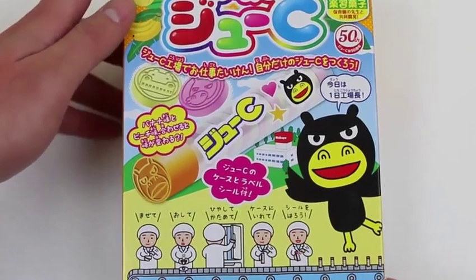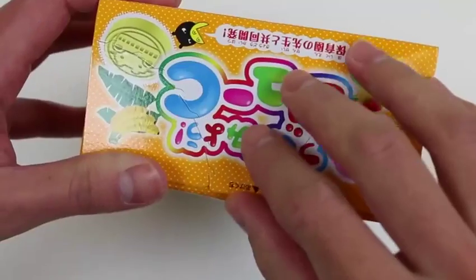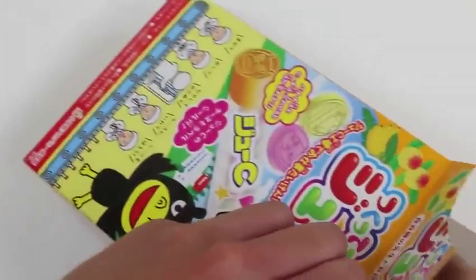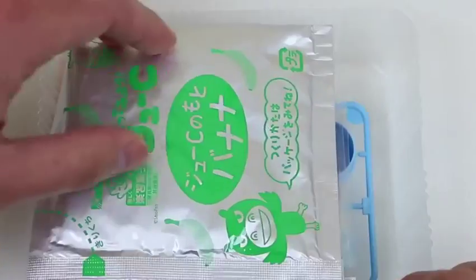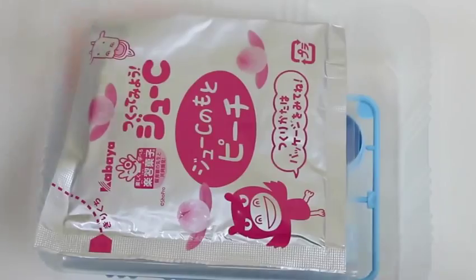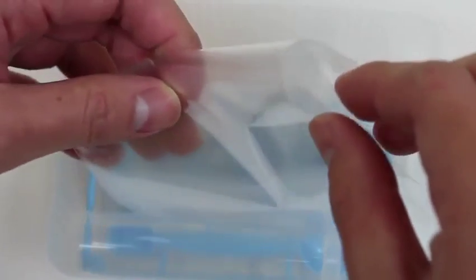Hey everyone, Awesome Disney Toys here! Today we're bringing you Kabaya Juicy Do It Yourself Japanese Candy Kit — it's pretty cool, all this candy is made so I can't wait to show you guys. Let's open up the box — oh, there's another package inside. We'll cut this up. This is the banana flavor, here's the peach flavor, we get some mixing bags, this tube is the candy case, here's the cap.